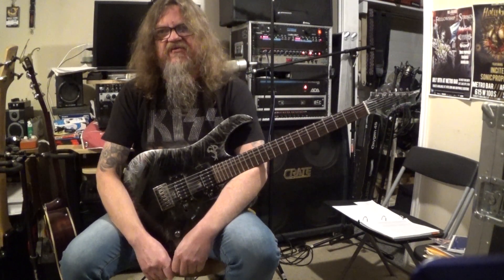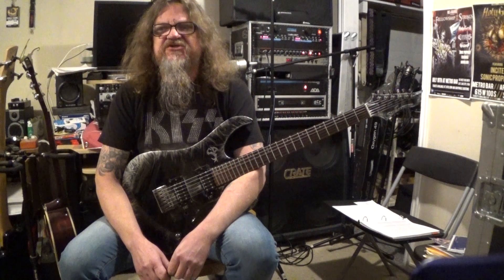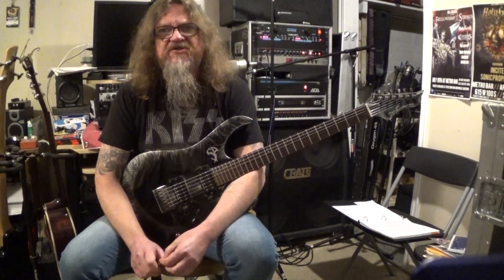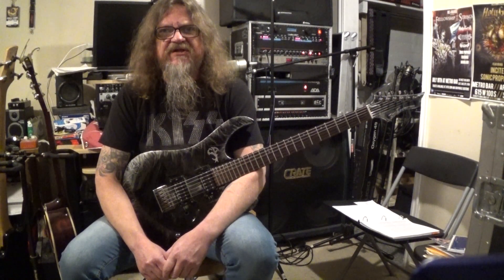Hey everybody, how's it going? This is Darren with GuitarControl.com bringing you this video lesson and today I want to show you how to play three cool easy drop D riffs. Be sure to click on the link in the description for the tabs and let's get close up and take a look at these.